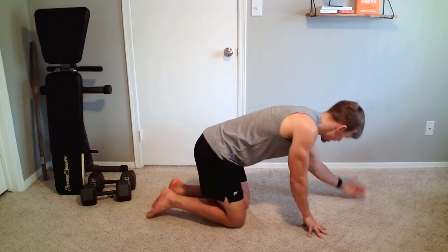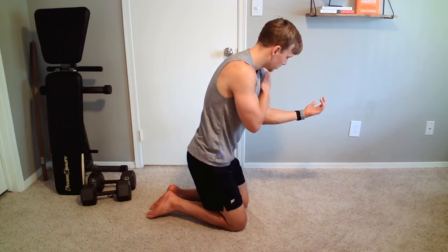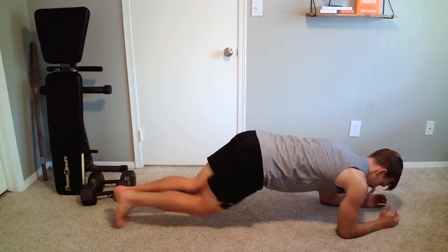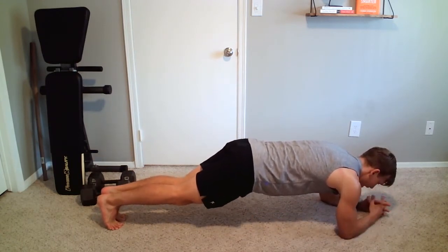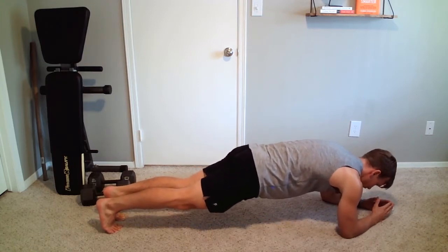First, we want to make sure we are straight. Our hands and arms should be at a 90-degree angle — elbows directly below the shoulders — and feet kicked straight back. This is going to be about that position. I like to keep my hands close together, but if you like to straighten your hands out that's fine too.